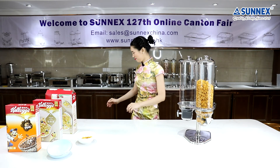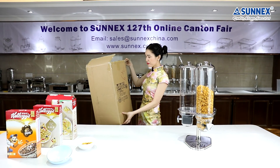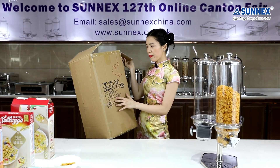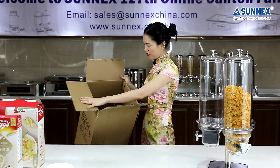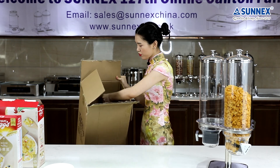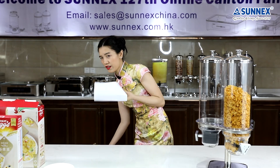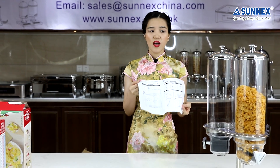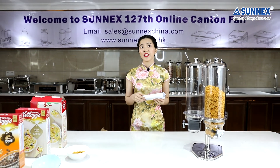Finally, the packing. You can see a strong solid outer carton with the standard Sunny's brand mark. Inside, you can see layers of materials to protect the dispenser. Also, you can find the instruction manual — just two pages in English. It will show you how to assemble, how to clean, how to use, and so on. Just make sure you have a look before you start.